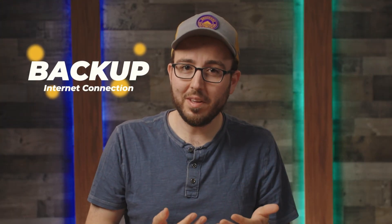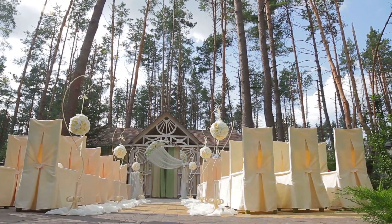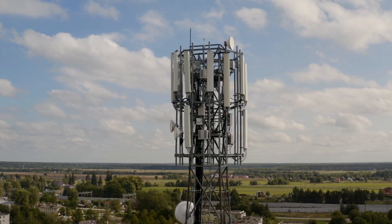In this ATEM Mini Training, I'll share with you how you can use your smartphone as a backup internet connection, or the only internet connection, when live streaming. As you probably know, you can stream with your ATEM over a wired ethernet connection, or use it as a capture device and bring a stream feed into your computer over the USB connection. But what if you're in a location where the internet is iffy or nonexistent, but you have cell phone service?